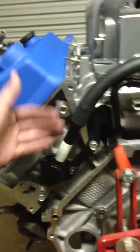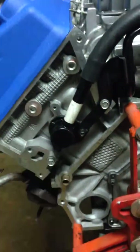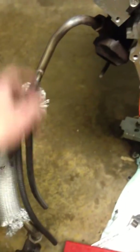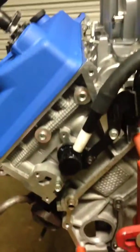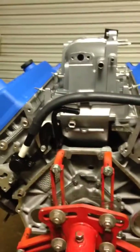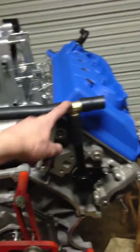It saved a little bit of time and money, because I would have had to buy a company's version of doing it. They have low profile ones so you don't have to bend or mess with the heater or EGR valve tubing. There's another company that sells this exact part for about $120 to $125, but this part was $65, the tubing was $3, and the fitting was $6.